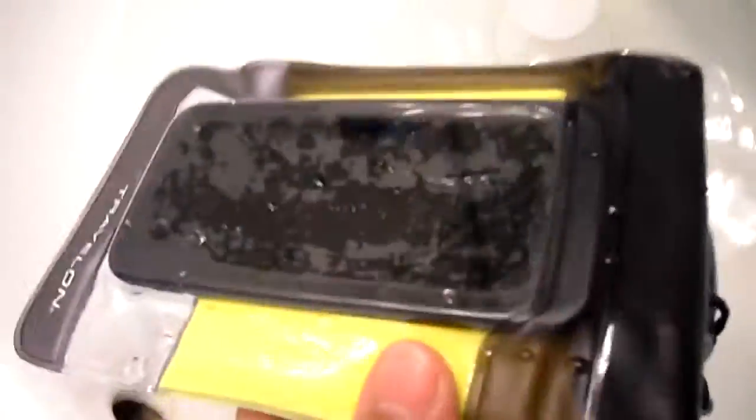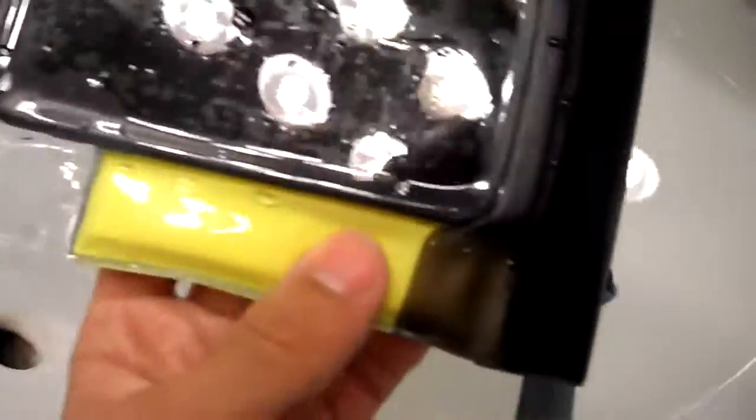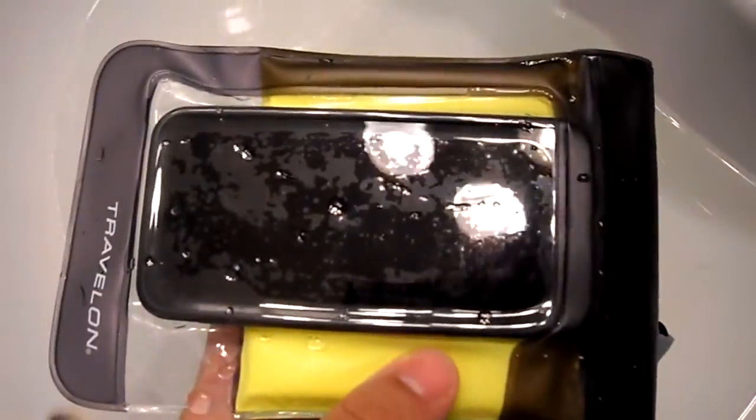I really recommend it. You can also try the one for 45 bucks — the one with the waterproof headphone jack, waterproof headphones, and armband. Subscribe and follow me on Twitter — it's all down in the description. Check out my other channel and see you next time.